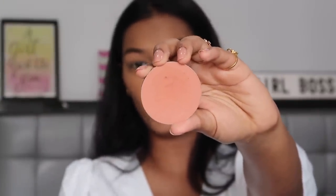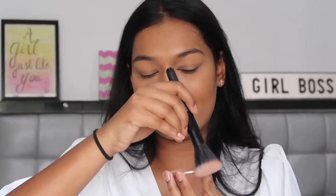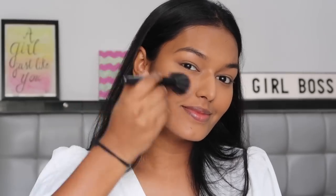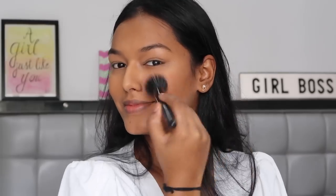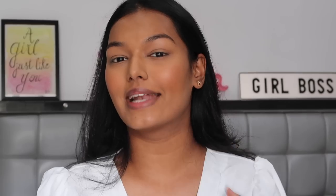For blush I'm taking this Pressed Powder Blush by Colourpop in the shade Tulip To Quit. This is a nice peachy pink colour so it should be as close as it gets to Deepika's shade. For highlight I'm using the Nykaa Glow Get Your Highlighters in the shade Glitter Art. Her glow was not in your face — it was very from within. These highlighters are very glow-from-within kind, so that's why I'm going to use this.